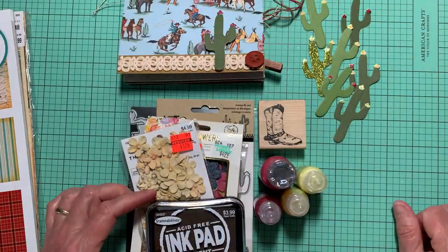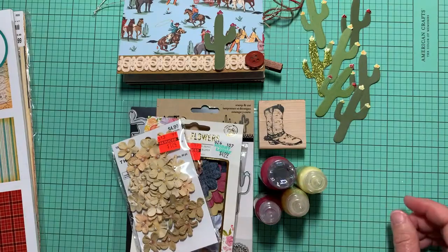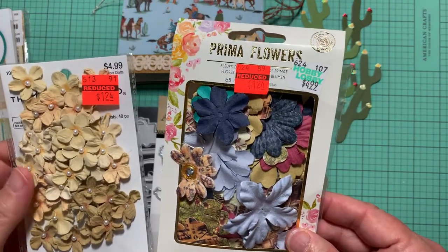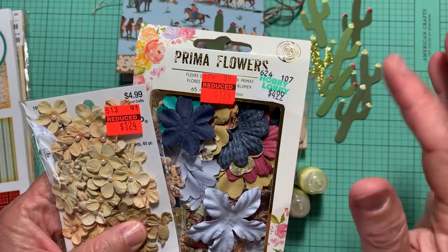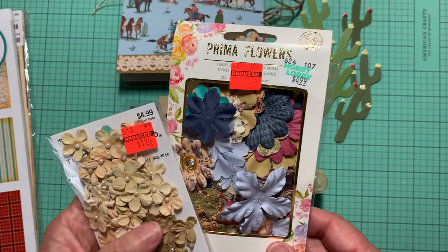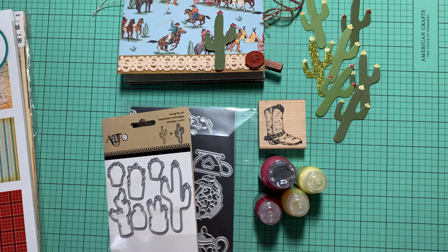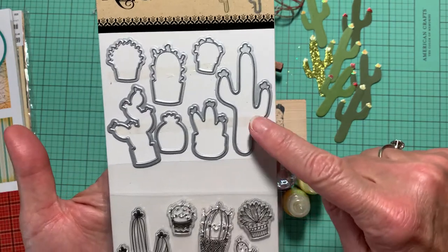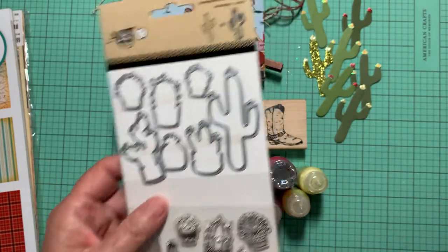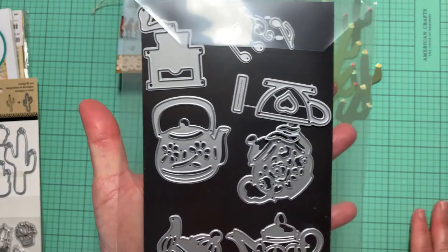I also used this ink pad and these flowers. I got these on Red Tag Clearance over at Hobby Lobby, probably several years ago. I used some of those in my project, and then I used this die right here to make my cactus, and this die here as well.